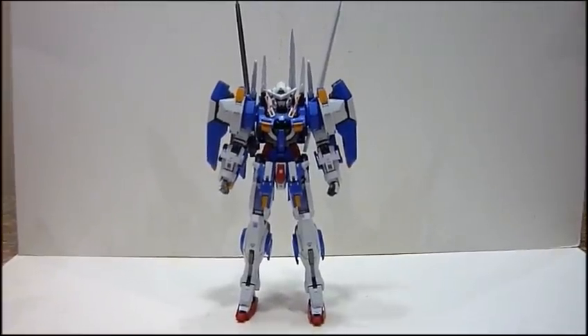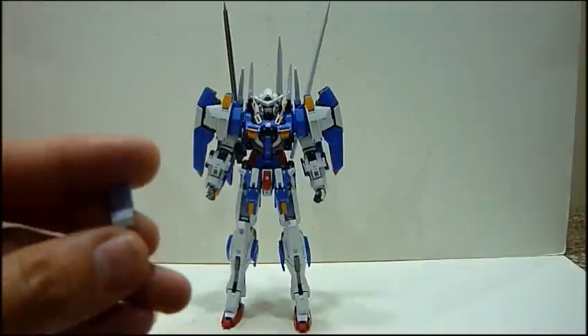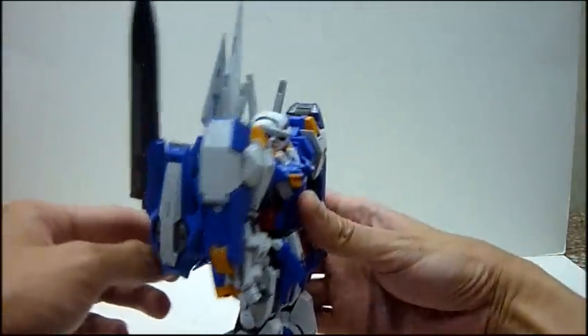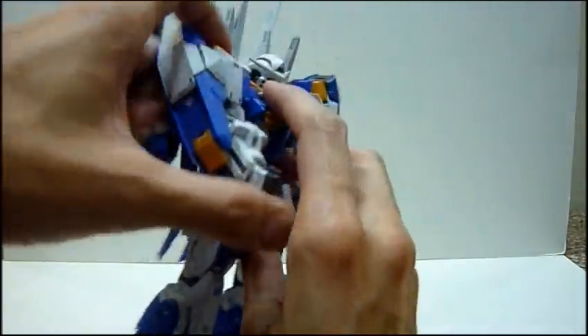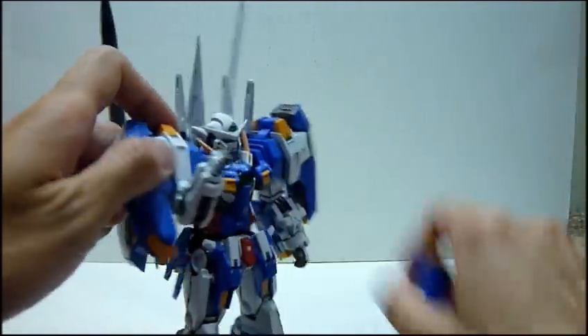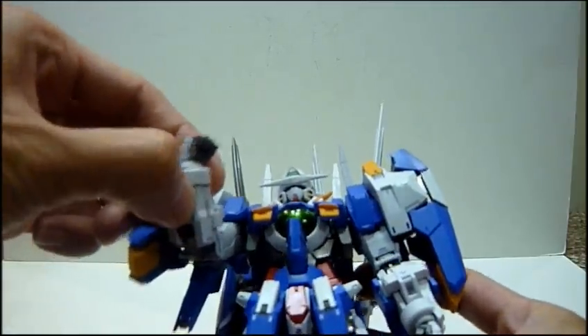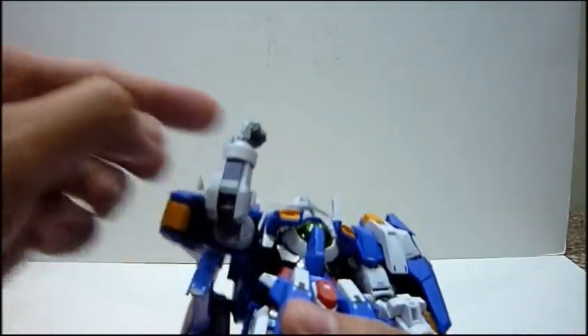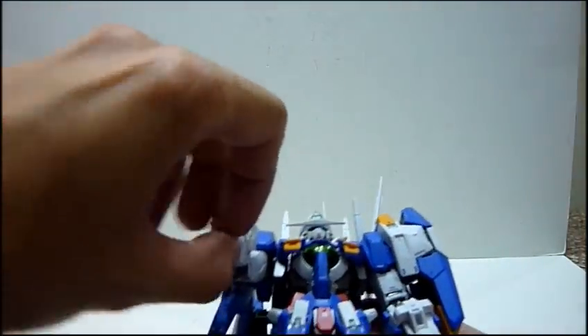I am a perfectionist when it comes to posing, so just give me a minute to get this right. I forgot to mention one part earlier — this cover piece. Basically, if you are not forming the hand part, there's actually a hole. What you do is put this piece in place at the back as a cover. This piece actually acts as a cover when you're not putting in that part. There are two of these — one for each side. It's a good gesture by Bandai to give us that extra part in case some of us want to pose him that way.